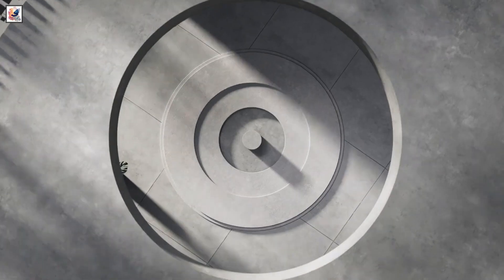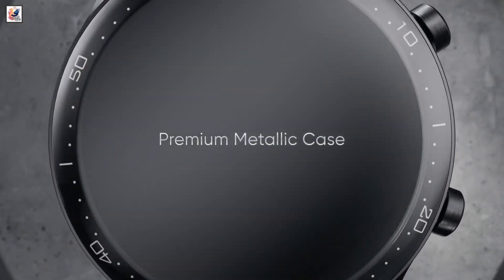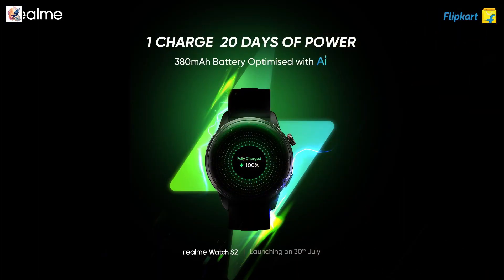The Realme Watch S2 will be backed by a 380mAh battery, which is claimed to offer up to 20 days of battery life with AI-powered optimizations.